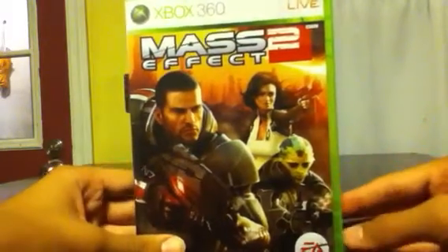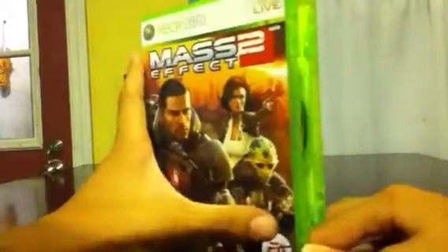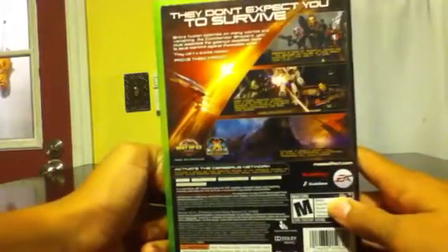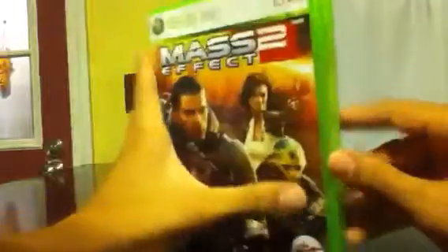Hello you guys, it's XpaderH1X and here it is, Mass Effect 2. Since Mass Effect 3 is coming out, I haven't played it because I really didn't get much into the series. But guys at GameStop really recommended it, so I got this cheap — 20 bucks — just to try it out, brand new.